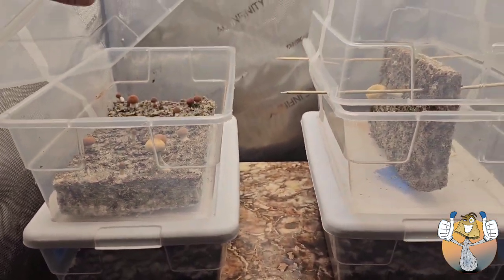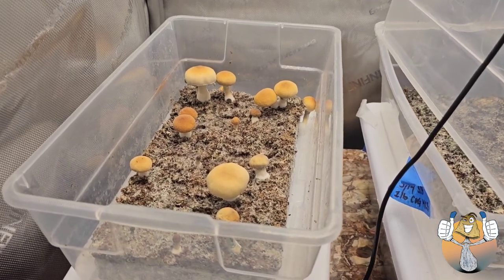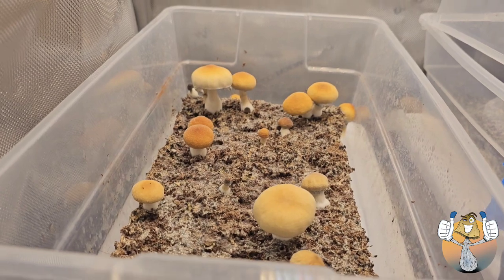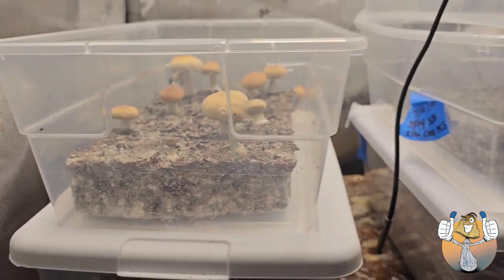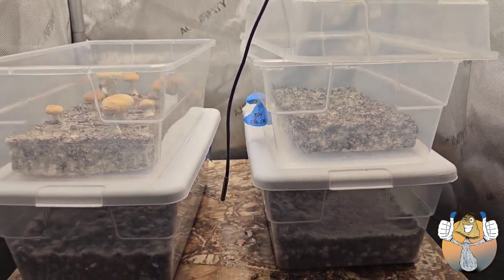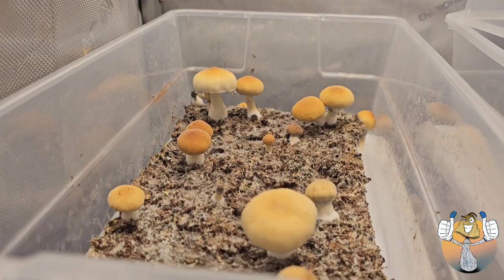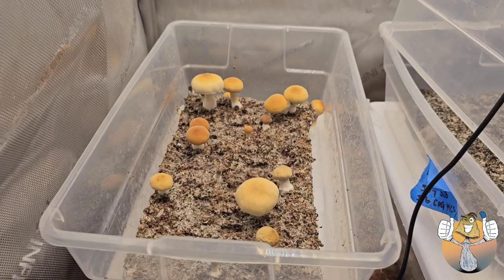We're going to hope we get some good results out of that. Okay shroomies, that is it. We are set with this cake, and that concludes our Uncle Ben's 92nd brown rice multi-spore syringe. Let's get it, let's go.